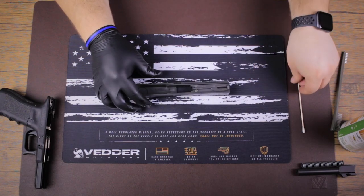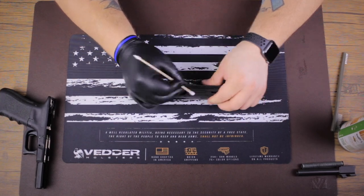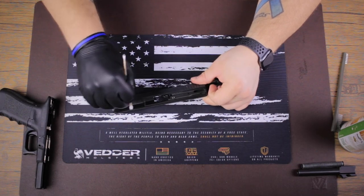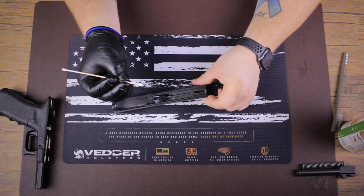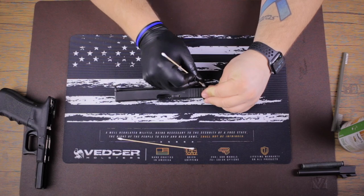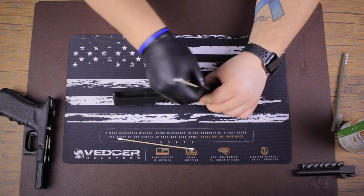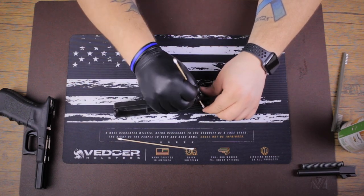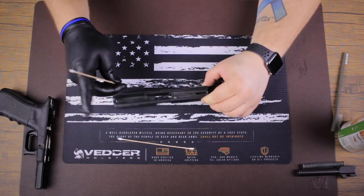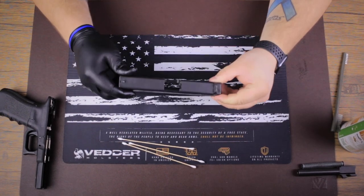I'm seeing some buildup, so I'm going to grab my Q-tip and go in and just scrape it away — clean all that out. I'm going to get the tip and run through the rail really quick. Look at all that that was in the rail. This one's pretty saturated, so I'm going to grab a new one and do this side. Run through again. I'm basically just going to clean until there's no more grime rubbing off, no more dirt. Looks good to me.